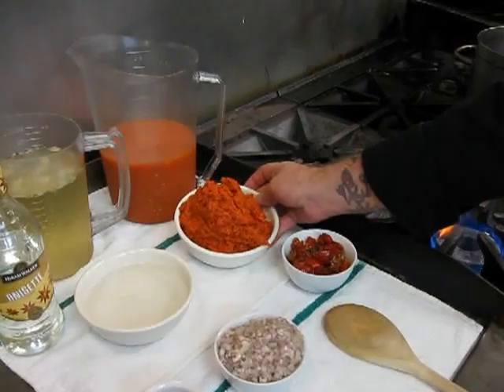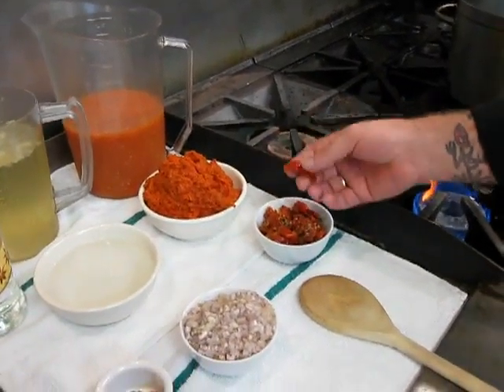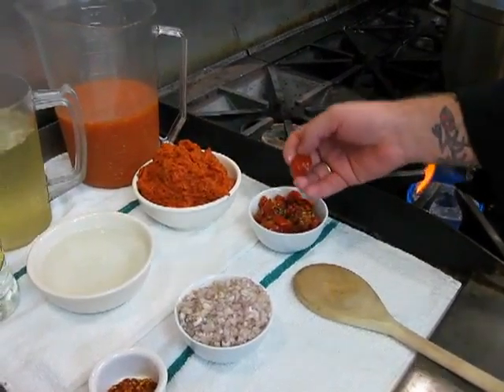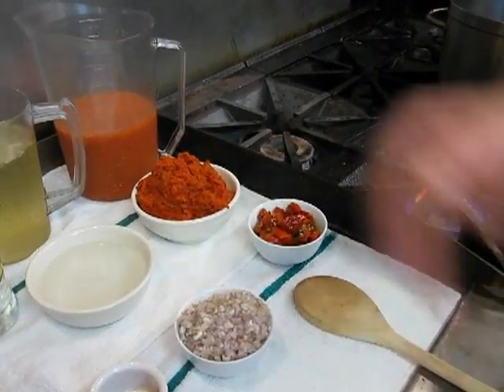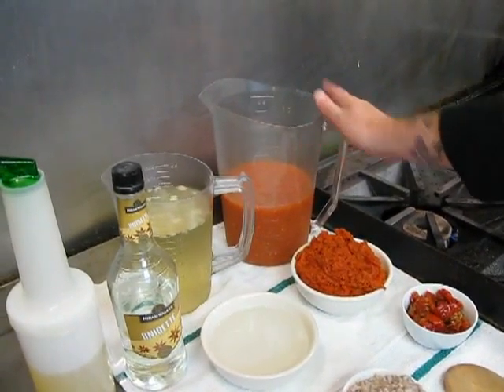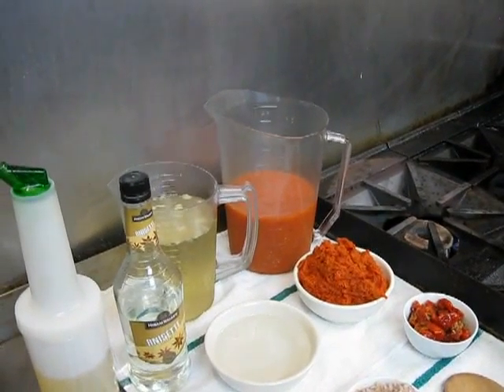Over here we've got some slow-roasted tomato puree. We take slow-roasted tomatoes that you can buy at your local grocery store or specialty store — it's a Roma tomato that's been dehydrated, slow-roasted, and then marinated. Right here we've got some palmodoro sauce, which is a very light, neutral tomato sauce. You can use any kind of light tomato sauce that doesn't have too many herbs or spice flavors to it.